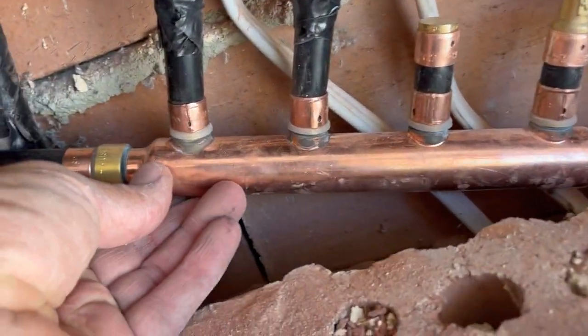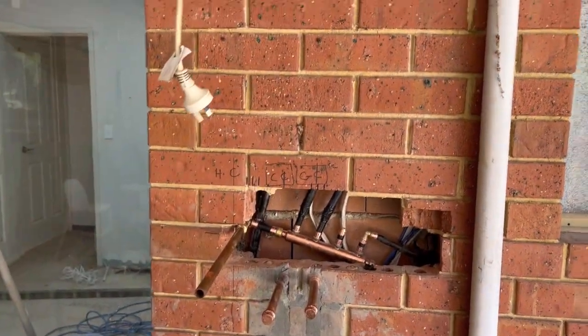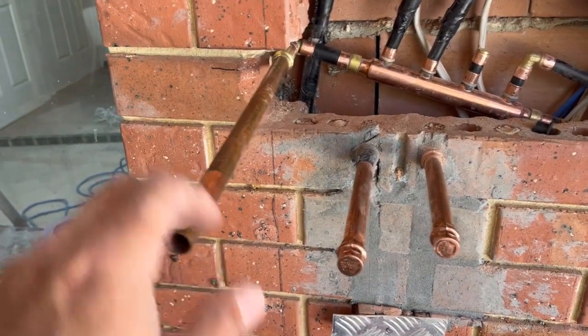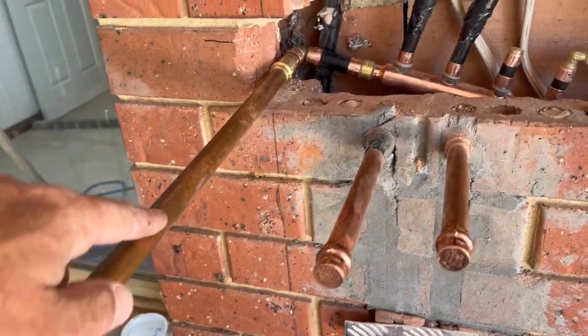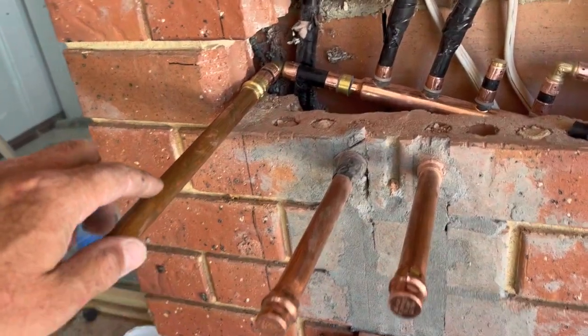It actually is a manifold like this. Basically, the new hot water system is going to sit here on the wall — there's already a power point for it. We've got the gas pipe, the water pipe, and the hot main. I'm putting a B20 on the wall, so it's got a 20mm feed for the water and a 20mm outlet for the hot water system, so everything's matching.